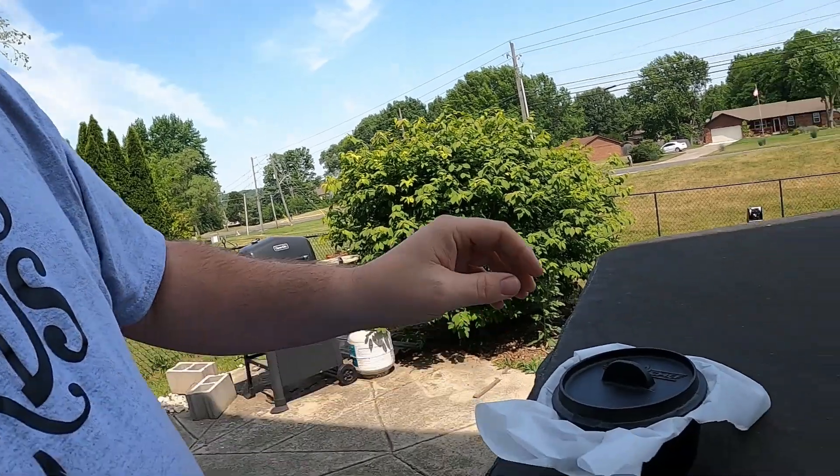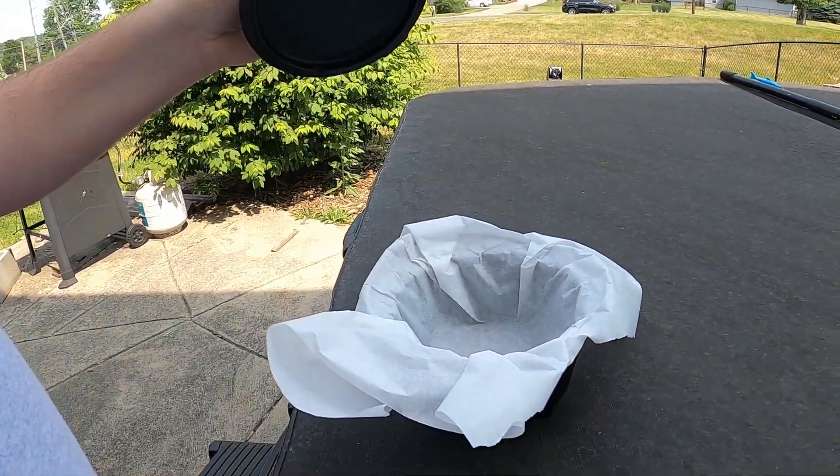What's up everybody, it is Wednesday and for this month the cast-iron Wednesday challenge is cake or cookies. I don't do a whole lot of these but this one I know I can do. What I got here is some Betty Crocker mug treats, three tablespoons of water, and my little Camp Chef Dutch oven.